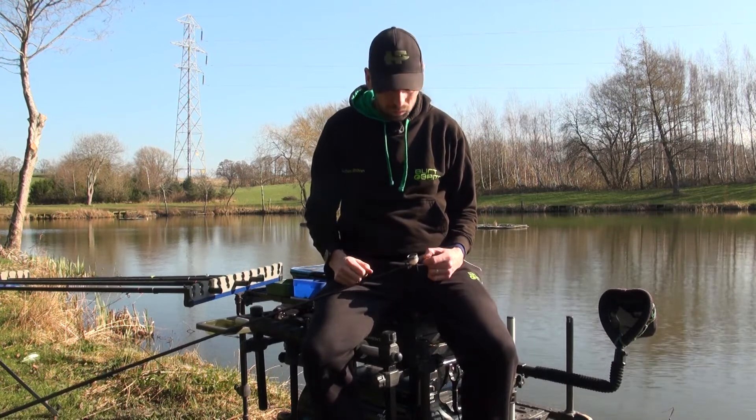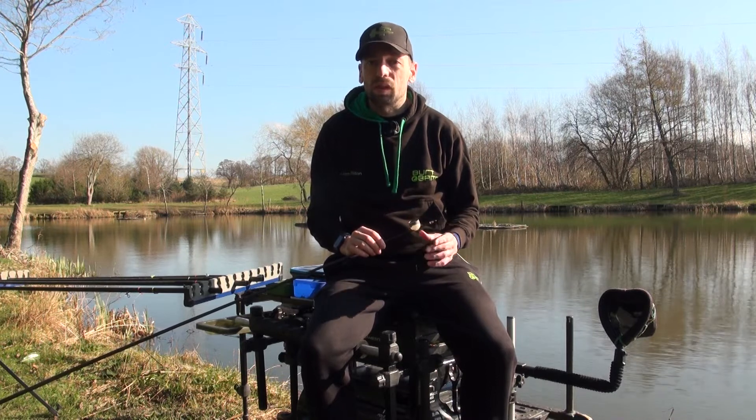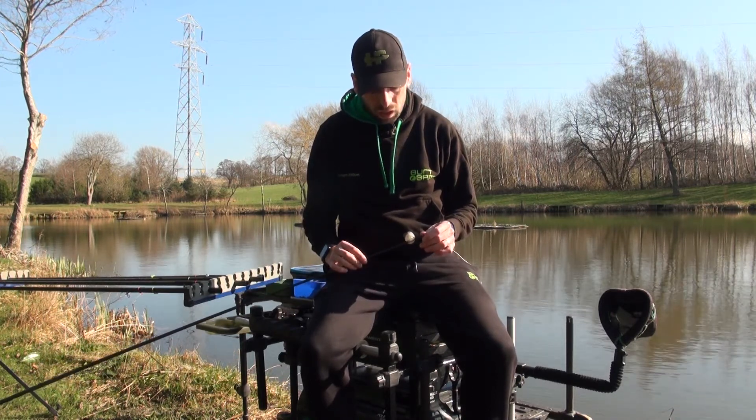Whatever you prefer is entirely up to you. For me, my personal choice is the Matrix pole pots. There are a few features about them that are absolutely fantastic. First and foremost, they come in three different sizes: small, medium, and large, which is great.